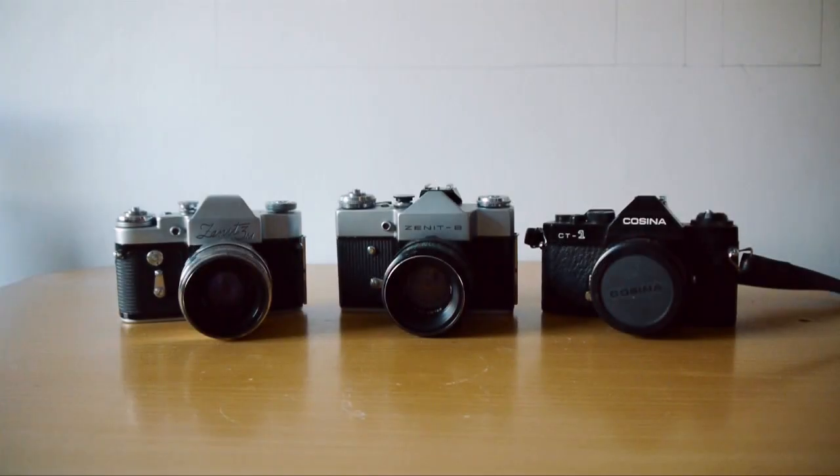Hello again, Xenographers everywhere, and welcome to another Xenography show. This week we will be looking at starter film SLRs — nice cheap starter SLRs of reasonable quality that you can buy for not very much money and have a little go at film SLR photography.